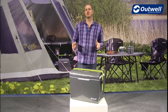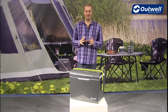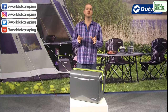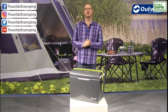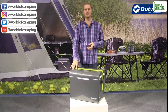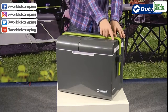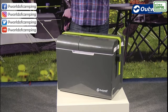Hi and welcome to Outwell and to our 35 litre EcoCool cool box. This has been designed to be EEI classified, which means it ticks all the boxes for European legislation in terms of efficiency and performance. We manage that by using great quality PU insulation on the inside. We also put more insulation into the lid area, which is traditionally a weak area of cool boxes, and we have strategically placed ventilation on top, optimising the performance of the cool box.